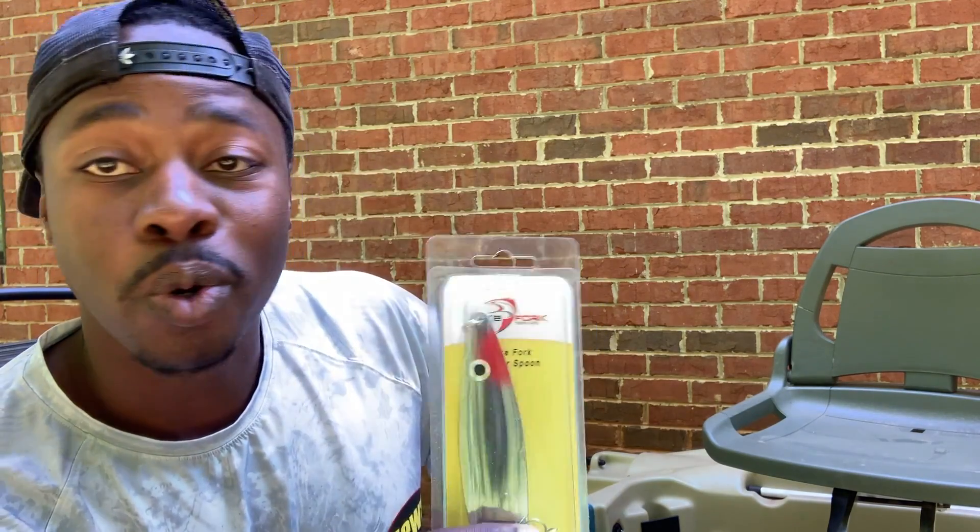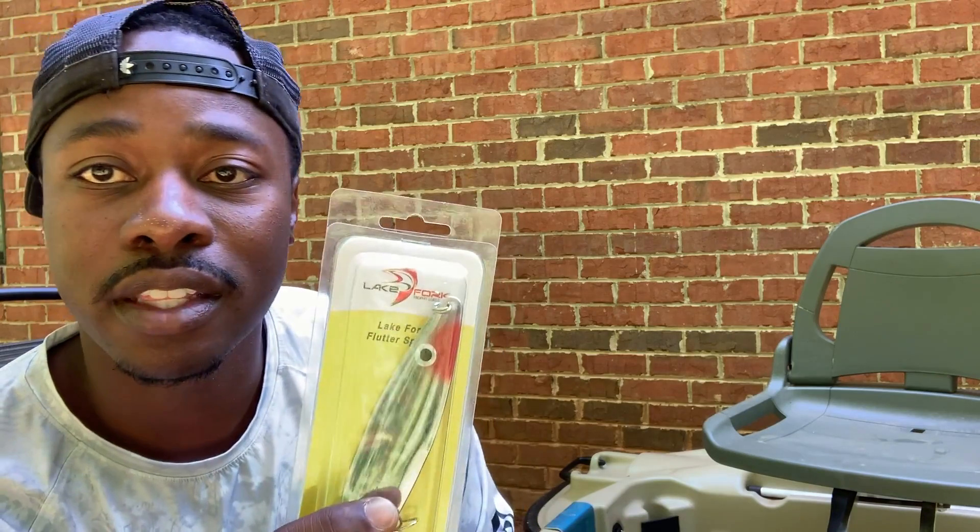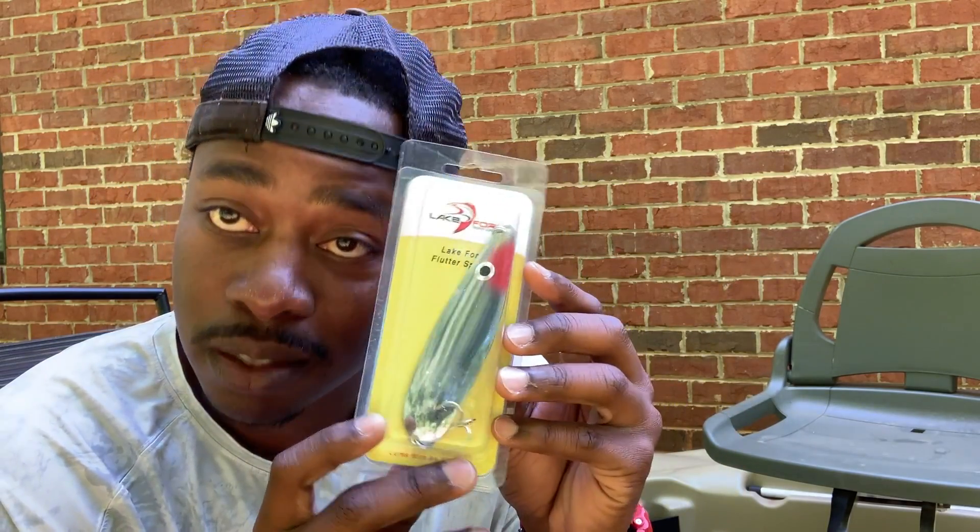I'll be real with you guys — I have no idea how to use a spoon. But as you can see behind me I've got the Bass Raider, so now I have an opportunity to get out there deep and do some spoon fishing. The cool thing about spoons is they get huge bites. I'm a fan of throwing big baits. I've got all my swimbait rod and reel setups so I'm looking forward to throwing this one. I think winter is a great time for it. This is the Lake Fork Spoon.